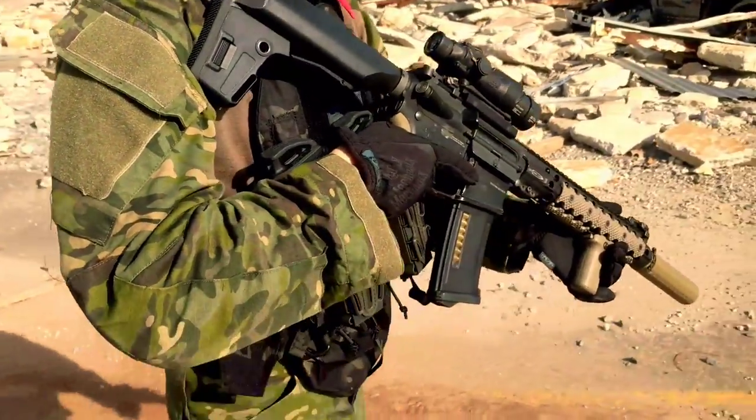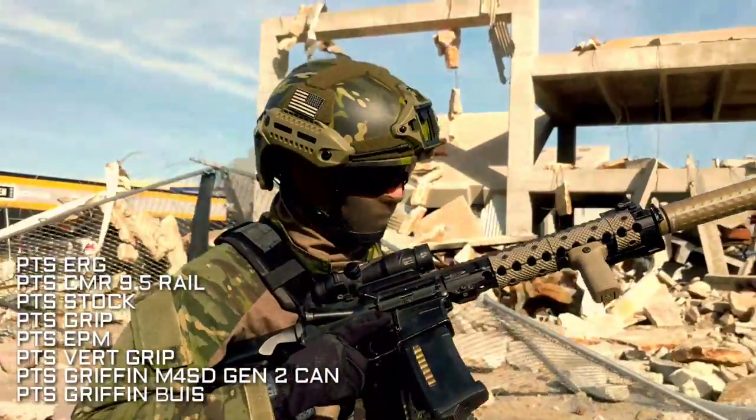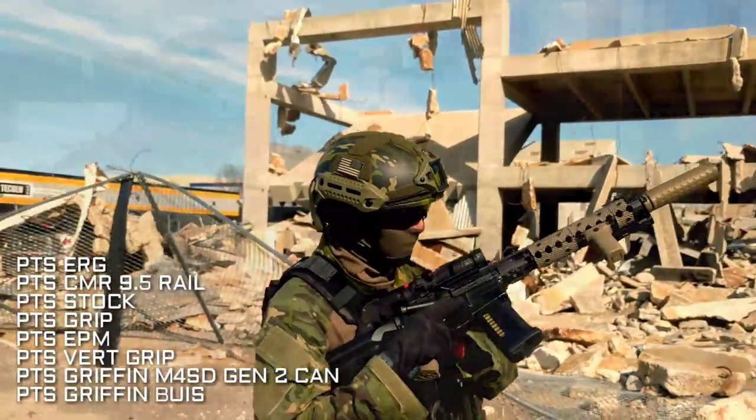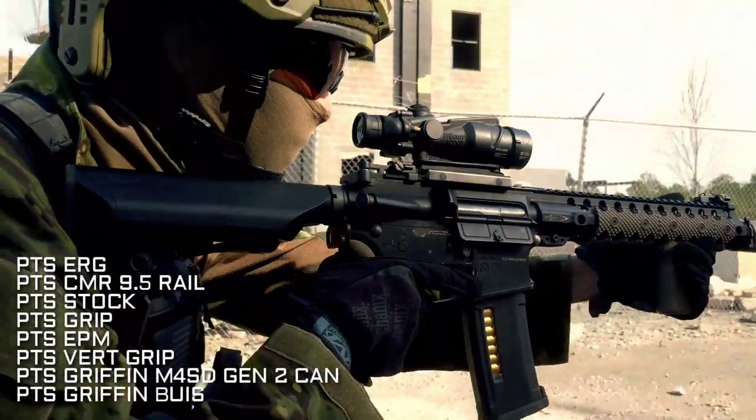Hey guys, Spartan117GW here, and today we're going to be talking about my loadout from American Milsim Iron Horse 2. I have my ERG — this is my CQB variant setup, although it does have an ACOG because you're going to want to identify targets at range.